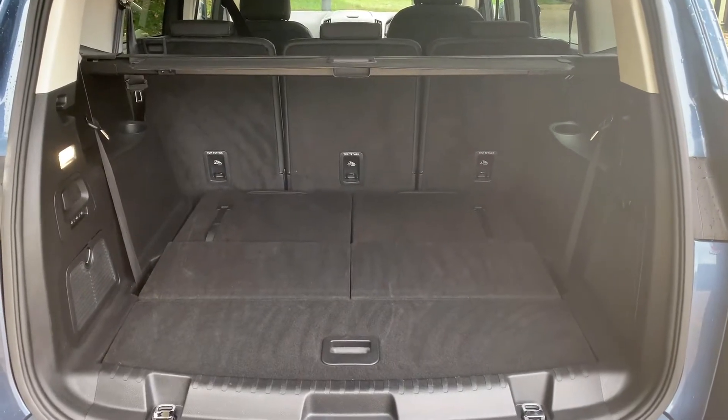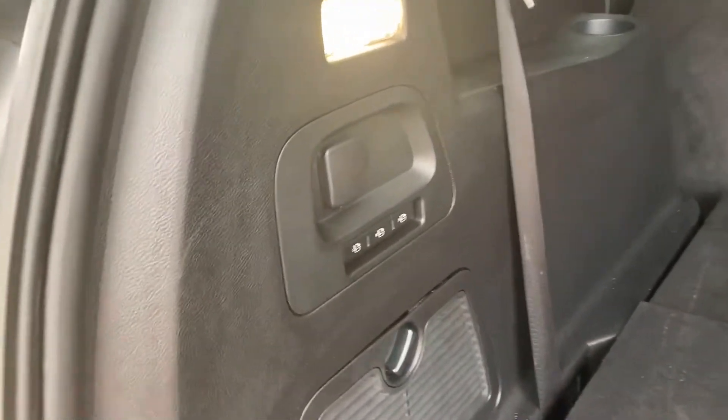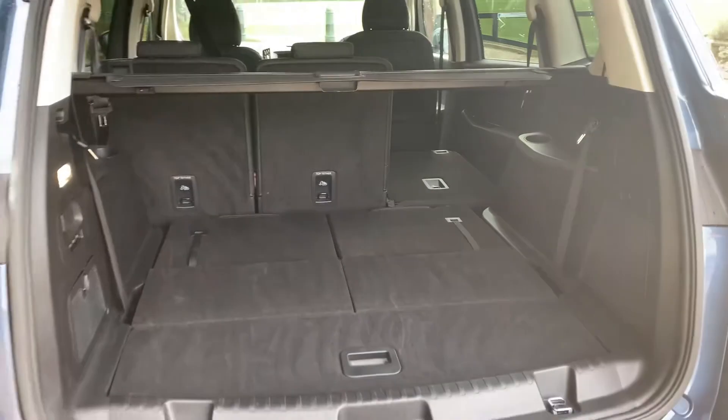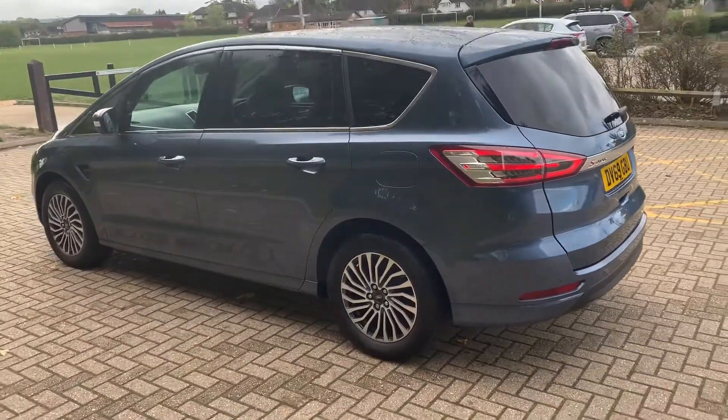And there we go - that's as a five-seater. It's also very easy to fold down the rear seats using these buttons here. If I push the button you'll see - and you can do that with all three - you'll see how much space you can get should you do that with the rest of them.